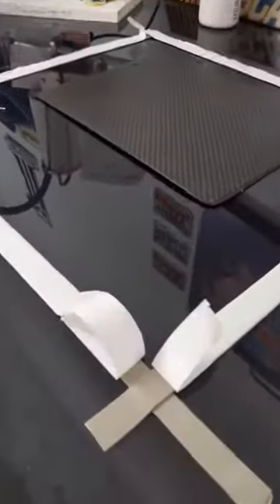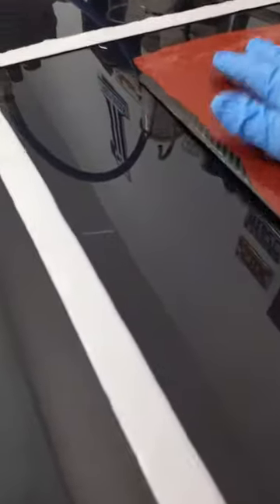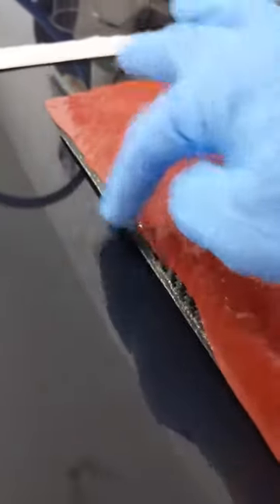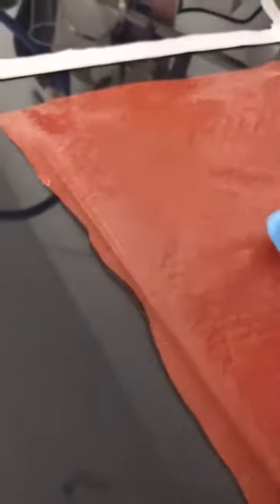So the next step, once you've got your pre-preg weave down, you're going to put your perforated release on top of it. It needs to be bigger than your part — if it has parts of it that are exposed, your bleeder breather will get stuck on to that and will not be able to come off. So make sure your perforated release covers the entire part.